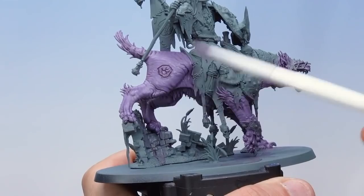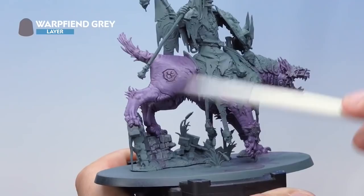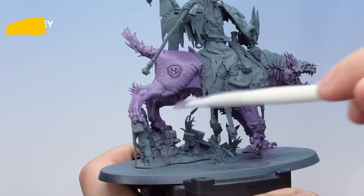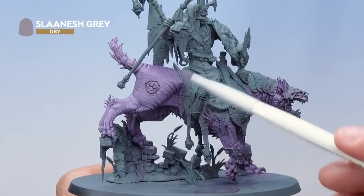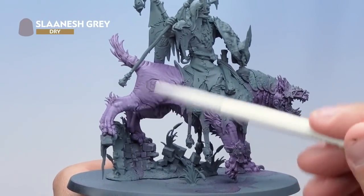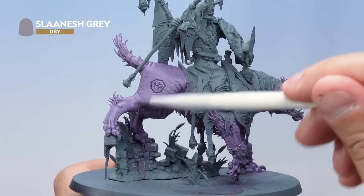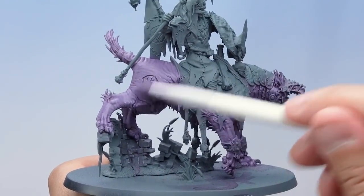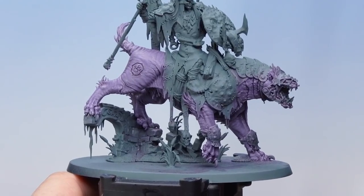Then it's another dry brush — this time Warp Fiend Grey — again being dry brushed lightly over the top, and you'll start to see some of those lighter details being picked out. Next is another dry brush of Slaanesh Grey, again just dry brushed lightly onto the hide. I'm actually using the dry version of Slaanesh Grey to make it a little bit easier to dry brush with, but you could use the layer paint instead if you wanted. With that dry brush complete, the purple areas of the flesh are done.